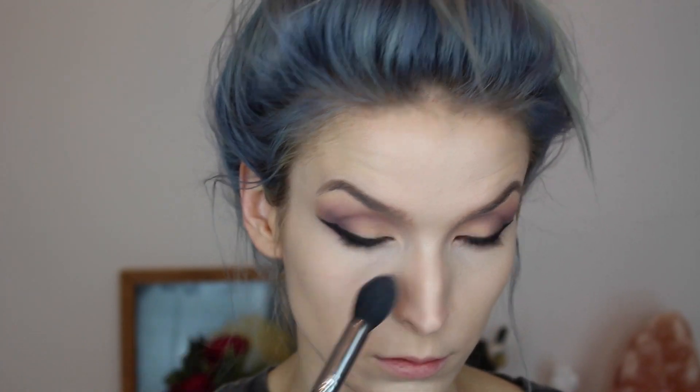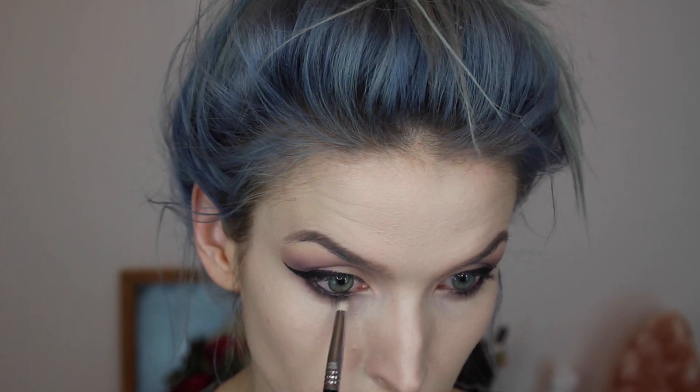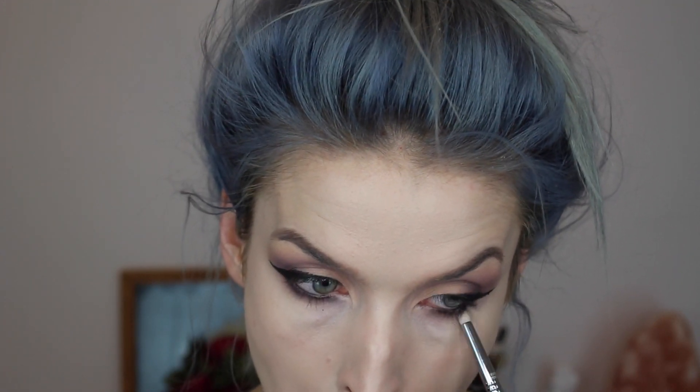Then I'm taking this highlighting powder by Hourglass from the Hourglass Ambient Lighting Palette — the Incandescent Light highlighter. Then I'm going back in with the Dusty Rose color on my Sigma E25 running it across my lower lash line to prep it for some drama, and using my Sigma E30 pencil brush to blend out the eyeliner from my waterline, smoking it out a little bit.